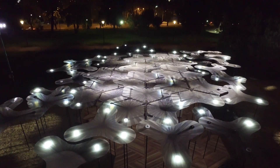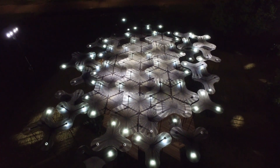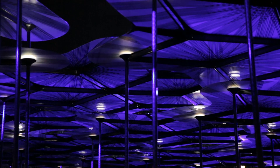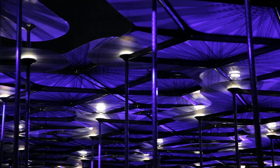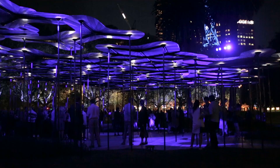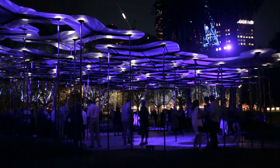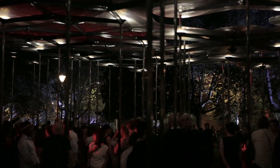The petals interlock with the carbon fibre columns, which are very slender — between four and five metres high. Inside the columns, all the electrics for the LED lights and the speakers are concealed. The speakers turn the petals into amplifiers for ambient noise. It is the slenderness of these columns and the engineering that allows the structure to move very gently in the wind.